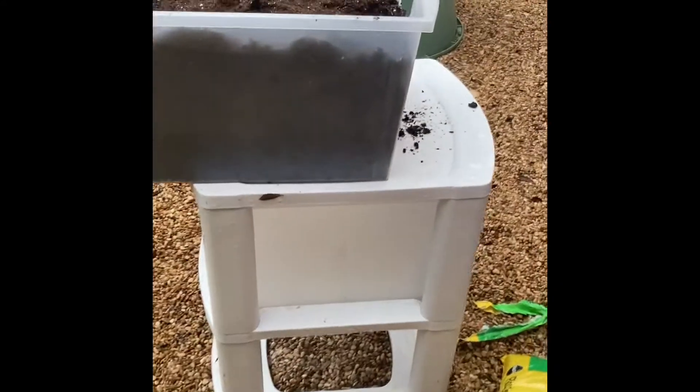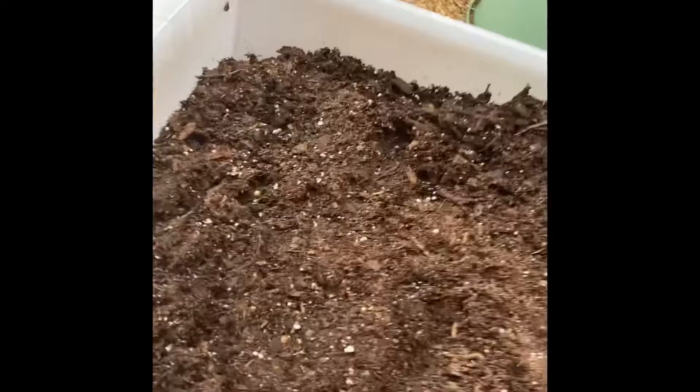Hey guys, this is gardening in a file cabinet. Basically what I did is I took a long file cabinet I saw on the side of the road and I just poked holes in the bottom for water drainage. See them right there, right there.